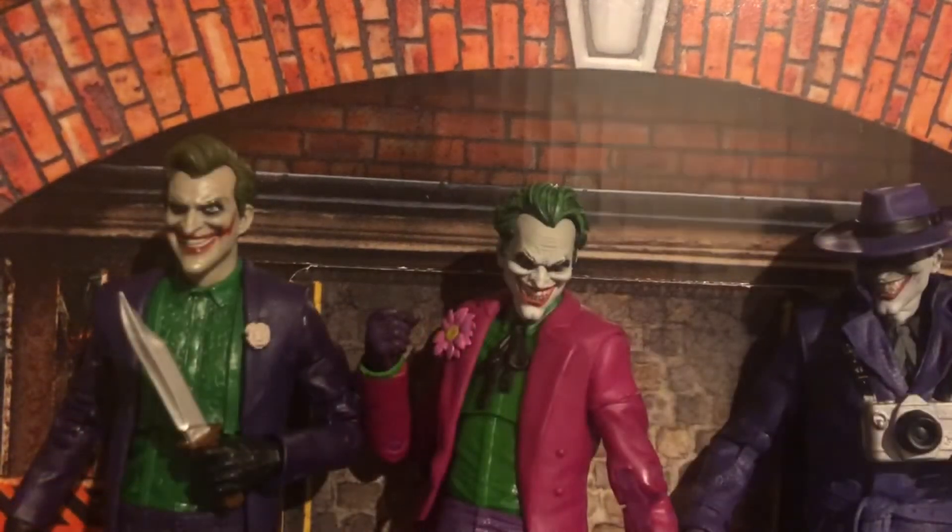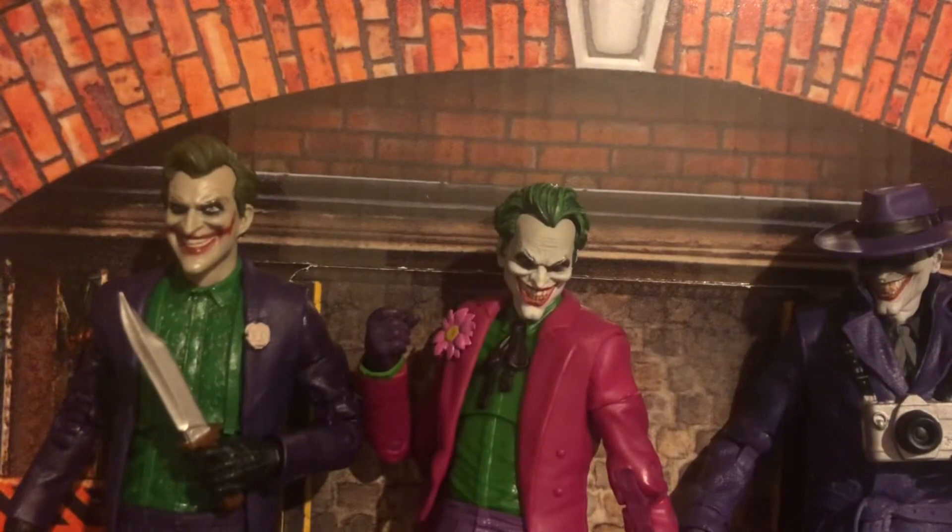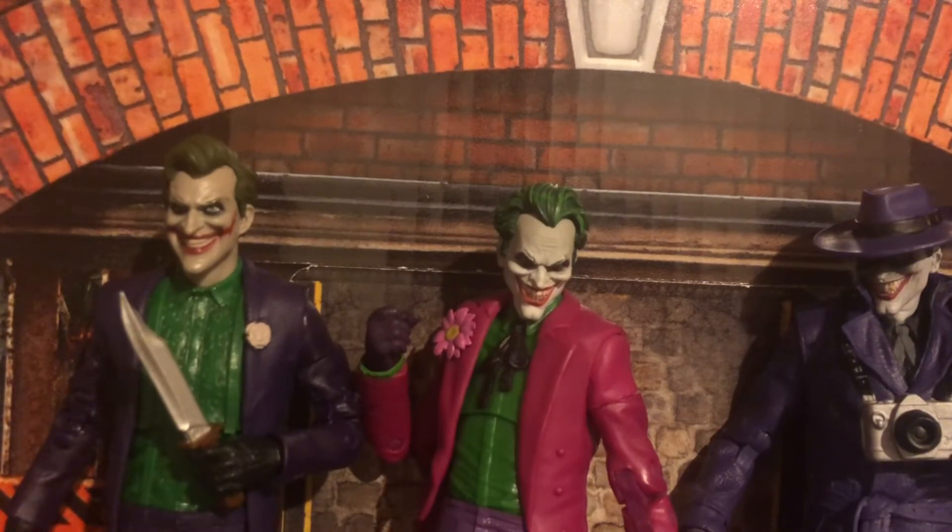Here he is next to two other Jokers I've recently taken a look at, and also probably the two other best Joker figures McFarlane has made. I haven't gotten the Criminal yet — I haven't been able to find him. I also have Batgirl but she's upstairs, so I have three of the six. So far these are easily their three best Joker figures. I'd say the Clown is their best, then the Mortal Kombat one, then the Comedian — but I'm not completely sure.